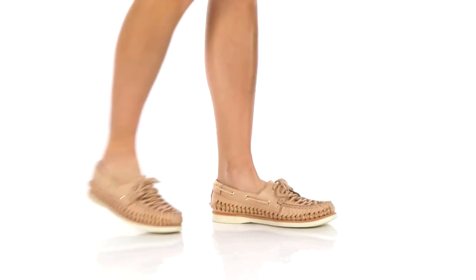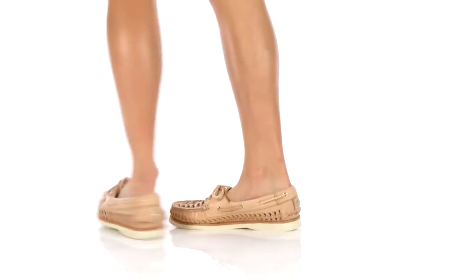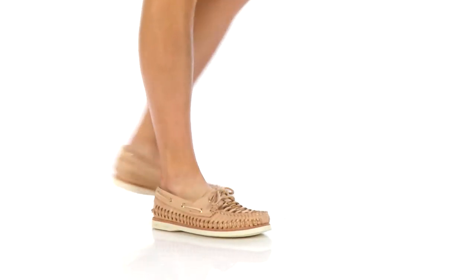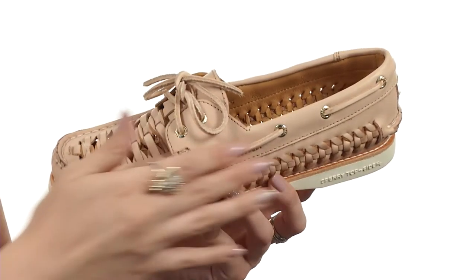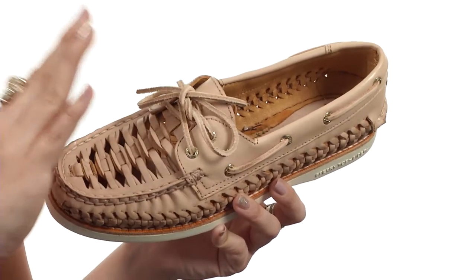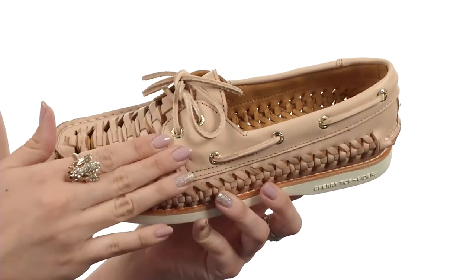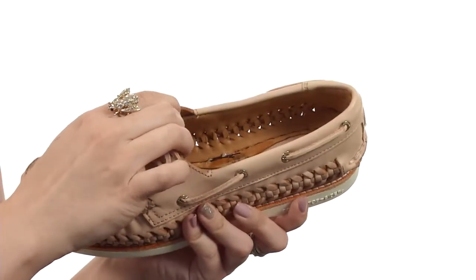Hey everyone, my name is Autumn and today I'm here to show off the Gold Cup AO Huarachi from Sperry. This awesome shoe is made with a premium leather upper that has a Huarachi weave detailing. It's got the 360 lacing system with genuine rawhide laces to ensure a great fit.